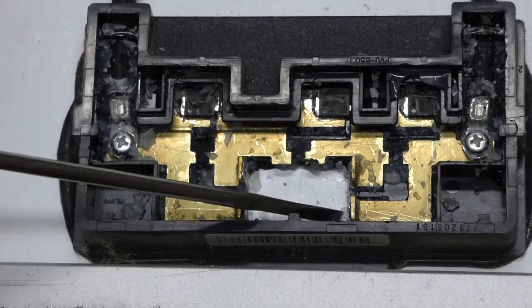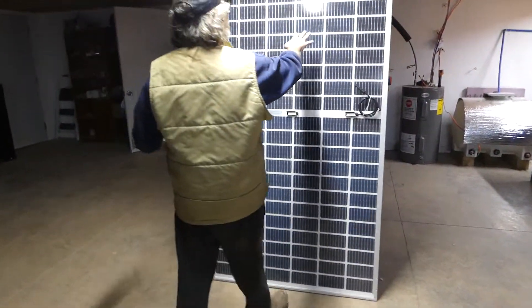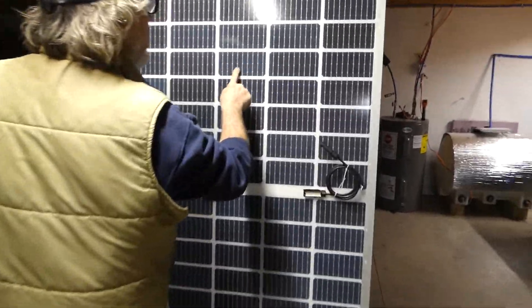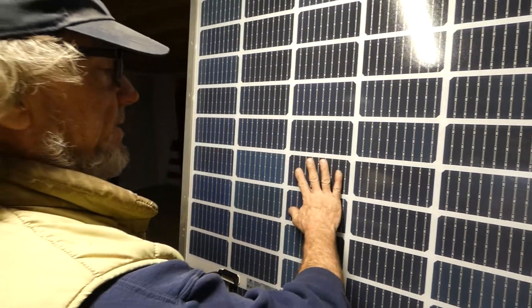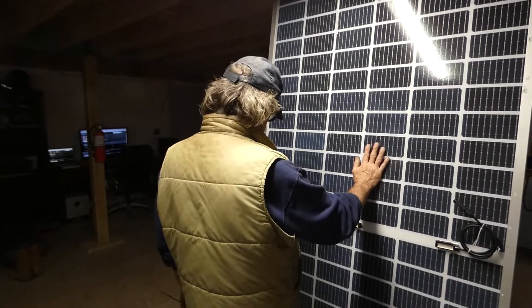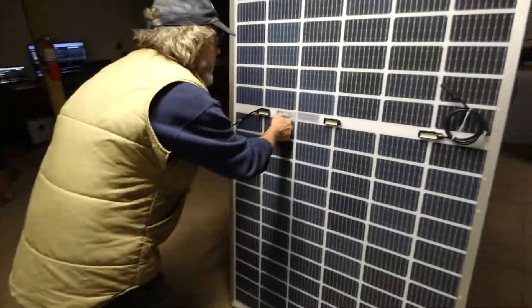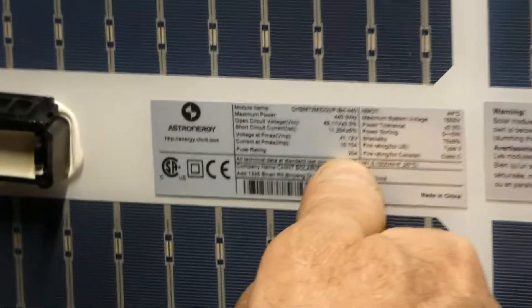I see where it's soldered here to — basically, if you look at this, all these little wires connect together, and that's what that fuse thing is soldered to. I've been wanting to parallel panels together and bump the amperage up. These are series rated at 10 amps, fuse rating 20 amps.